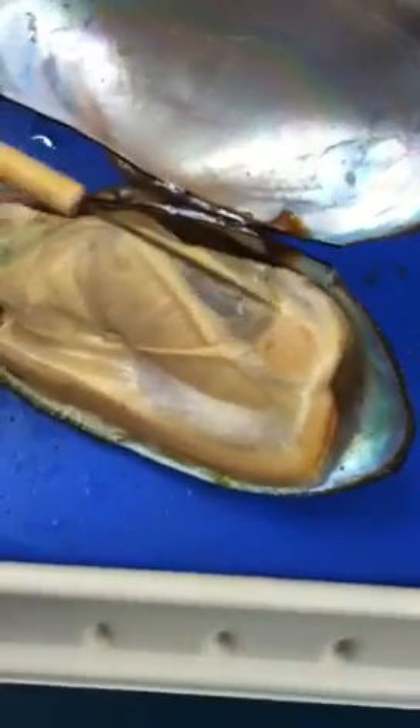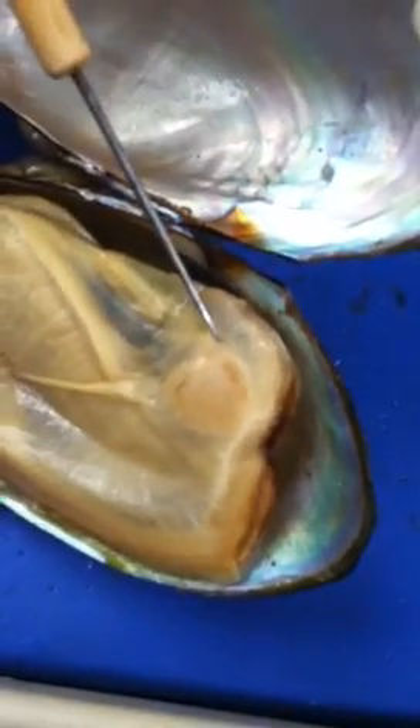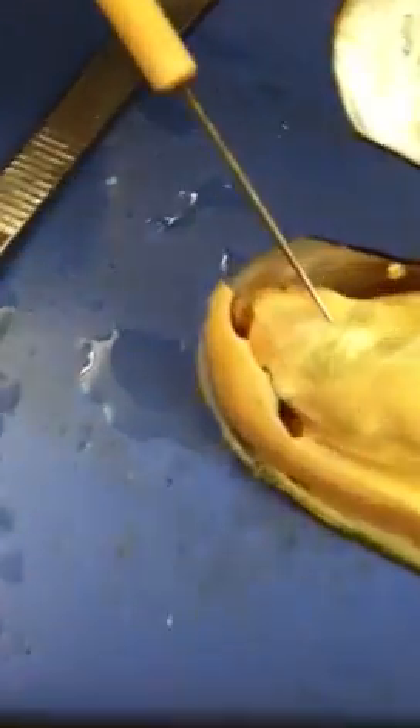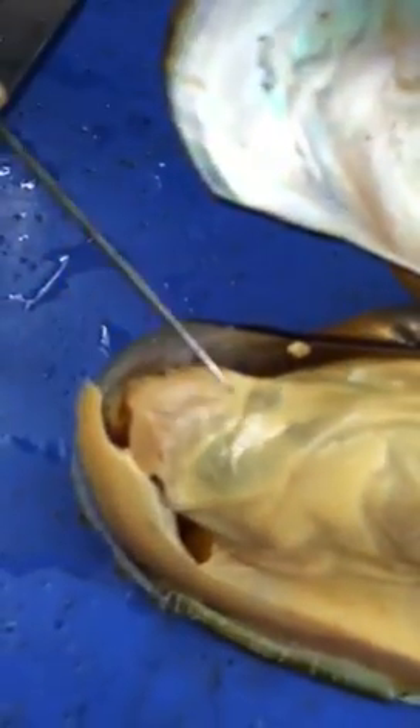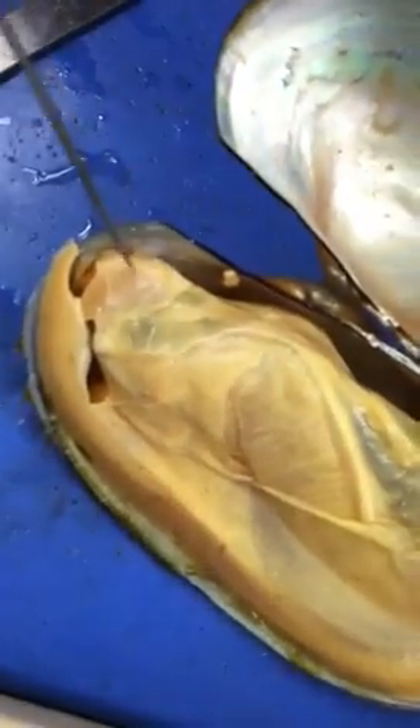Right by the posterior adductor muscle will be a smaller muscle called the posterior retractor muscle. There's also one pair right by the anterior adductor muscle — it's kind of tiny and hard to tell, but that's called the anterior retractor muscle.